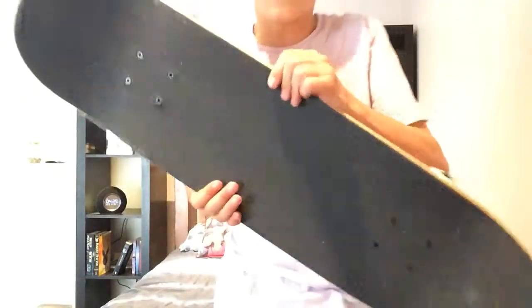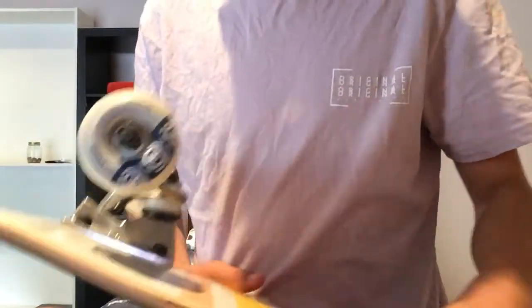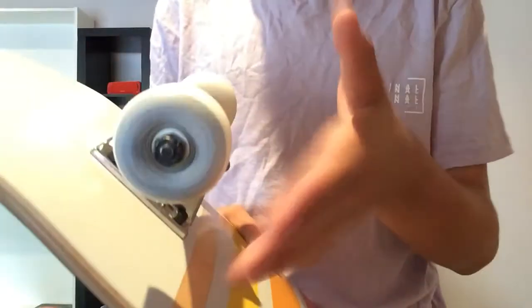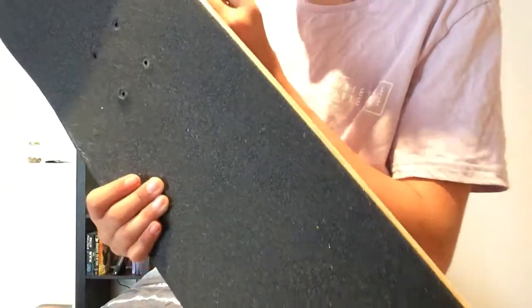The grip tape is just normal grip tape — nothing much to it. The wheels have a little design on them, a little Elementary logo, and it says 'Element All-Terrain Urethane.'